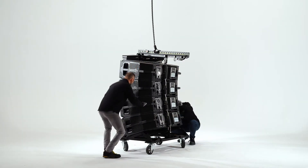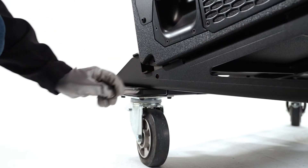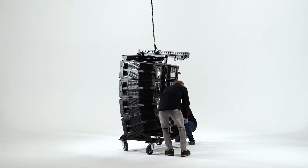Remove the pins that secure the systems to the transport dolly, keeping in mind that these pins belong to the bottom cabinet.